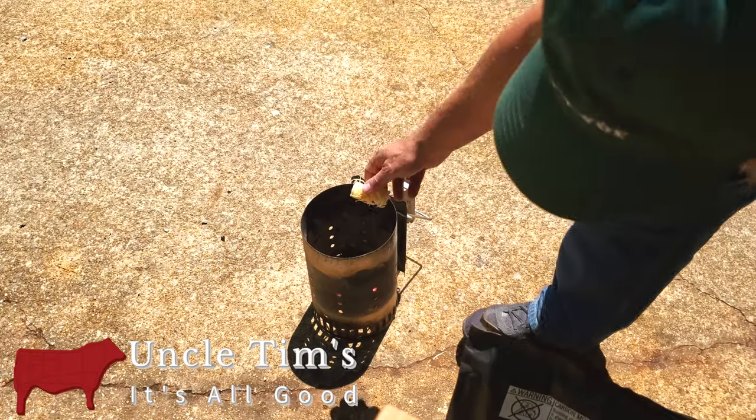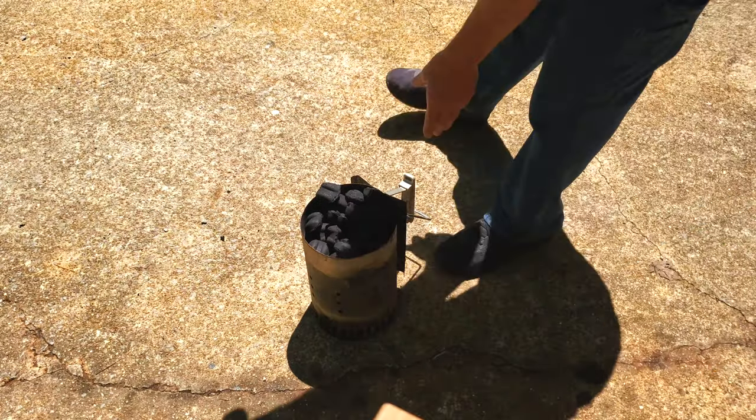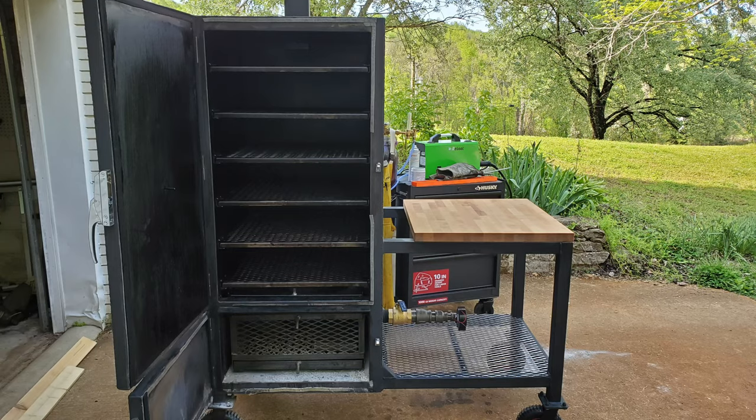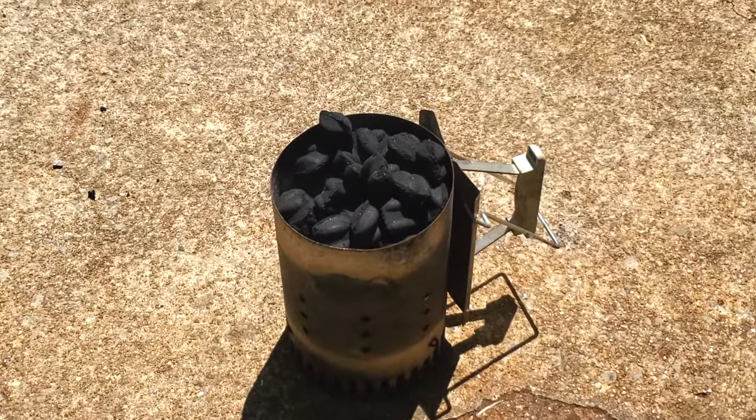Hi, welcome to Uncle Tim's Farm. I'm Uncle Tim and today I'm going to be cooking pork country-style ribs on my custom-built insulated vertical smoker. If you'd like to see how I built the smoker, there's a link in the description to the build videos playlist.